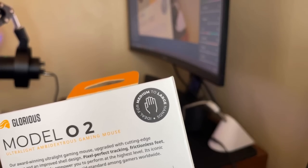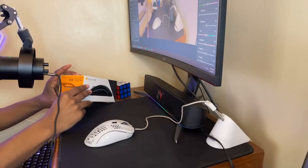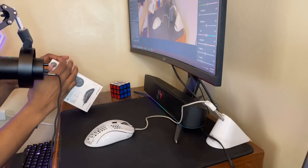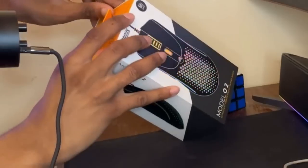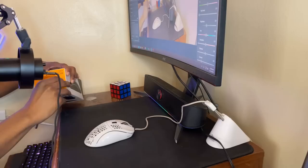If you can see it right there, it says 'ideal for medium to large hands.' There's a little bit of tape here — I actually kind of want to keep this packaging, it's pretty cool. Maybe I shouldn't have cut my nails for this video. Holy crap, the tape's trying to come off... there we go, that's one piece of tape.